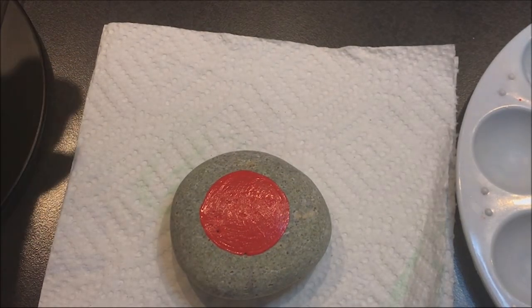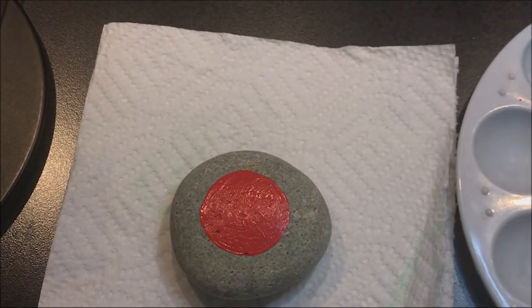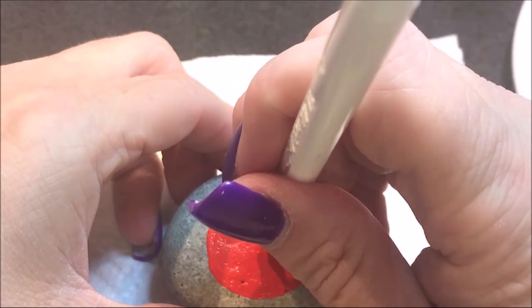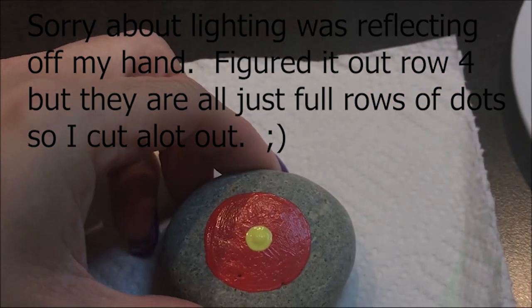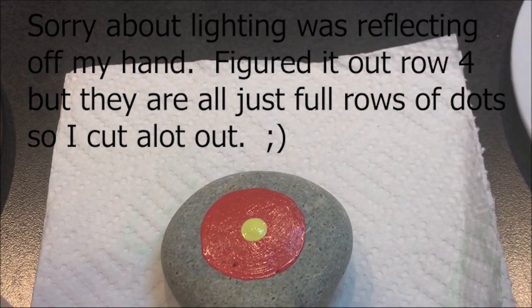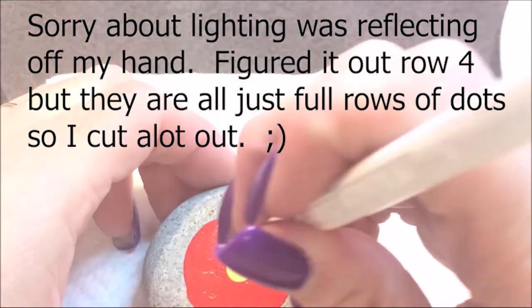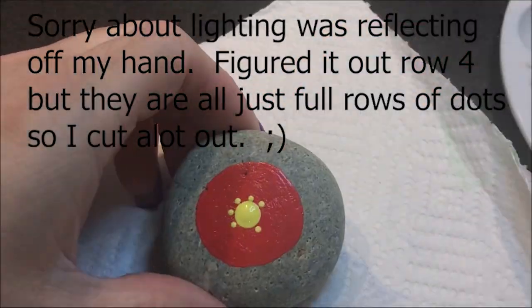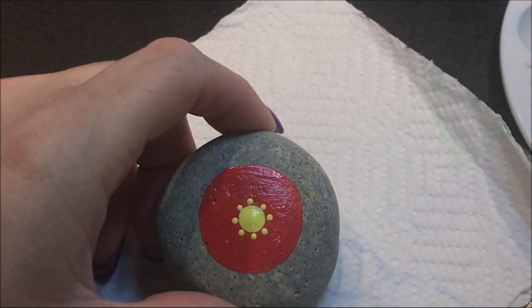Now I'm going to go with a number twelve and lemon yellow for my center dot, then I'm going to go all the way down to the number two and do some dots around it — sixteen dots total.